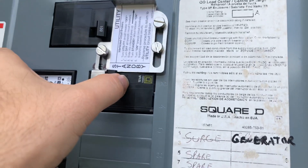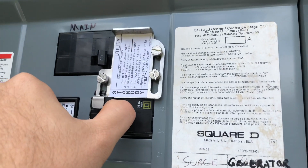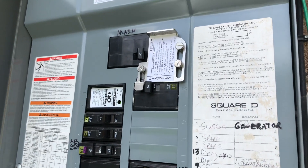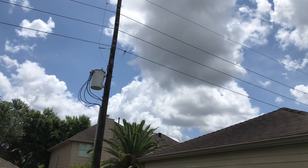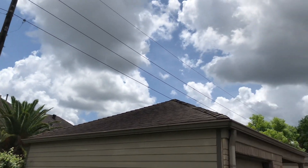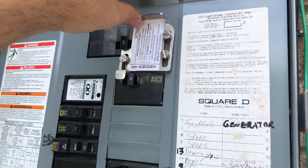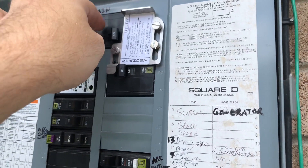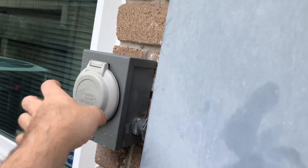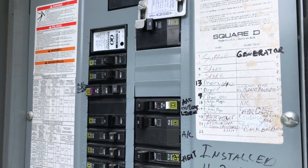I have an interlock switch installed that prevents me from turning the generator breaker on if utility power is on. That way you can't back-feed power into the electrical grid and try to power the whole neighborhood, potentially shocking a lineman trying to repair the power lines. When you turn the main off, you can lift up on this and turn the 30 amp breaker on for the generator — but then you can't turn the main back on. It prevents this outlet from ever being live unless the generator is going through it.